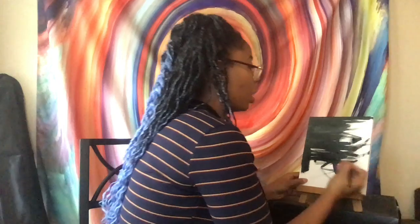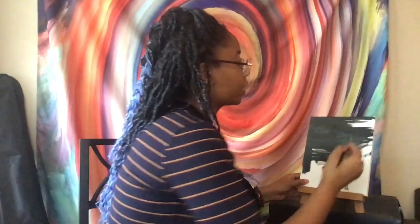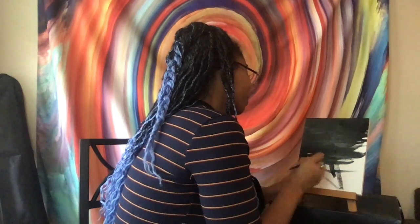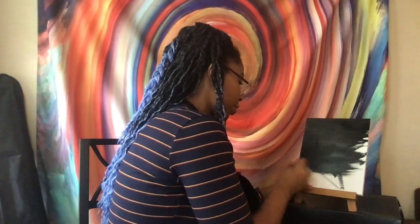I remember submitting my work into a grade school art fair and one of the judges told me, 'You just don't care about rules or form, do you?' And I was like, no. That translates into my regular life — I'm going to do how I feel. With my art I let the color, the texture, the brush strokes — everything speaks with purpose when I paint.